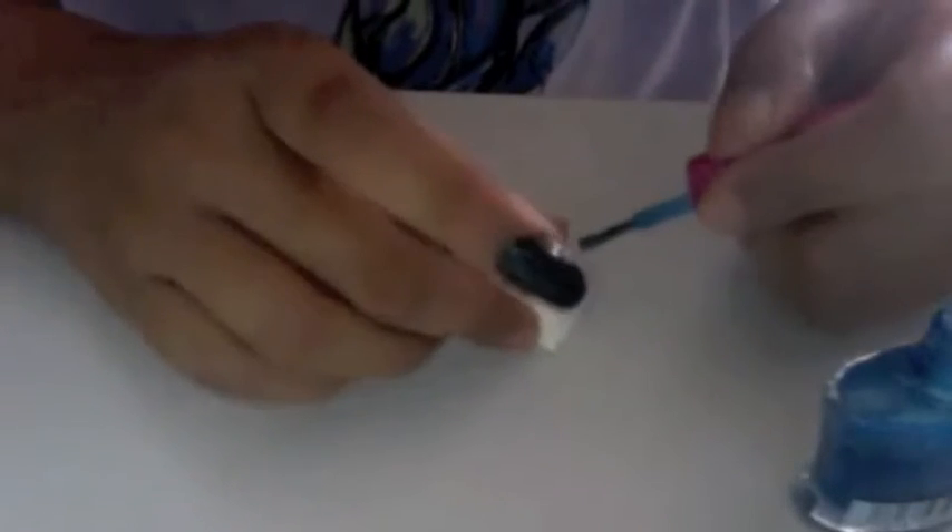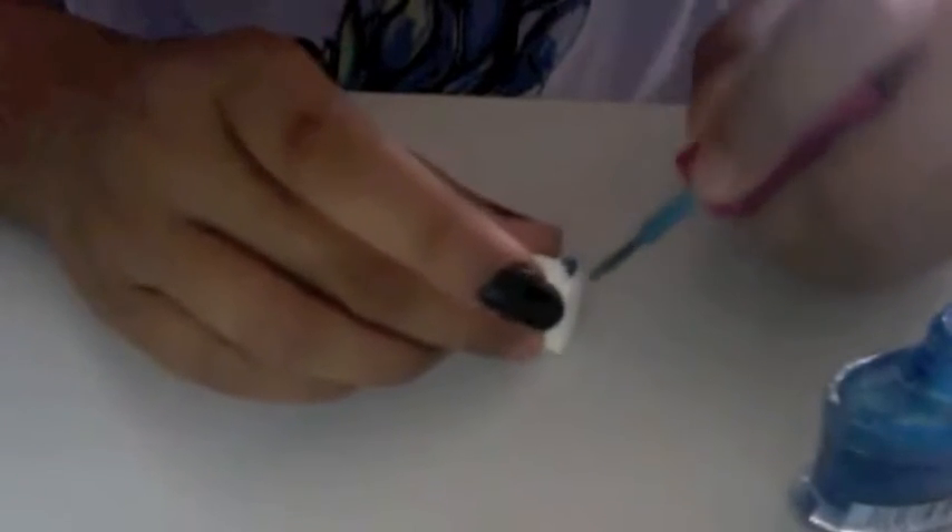Take your sponge — it can be a kitchen sponge or a cosmetic sponge. Paint a dot on one of the corners with your metallic blue polish, and sponge it onto half of your nails. It doesn't really matter whether it's vertically or horizontally.